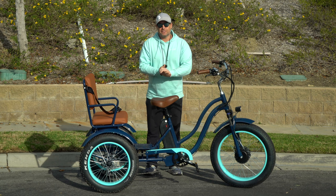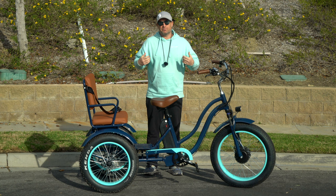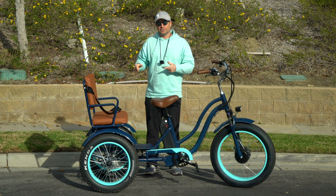Hey guys, Dustin here, CEO of 630, and today I'm going to introduce you to our newest product, our Every Journey electric tricycle rickshaw for passengers. Stick around.